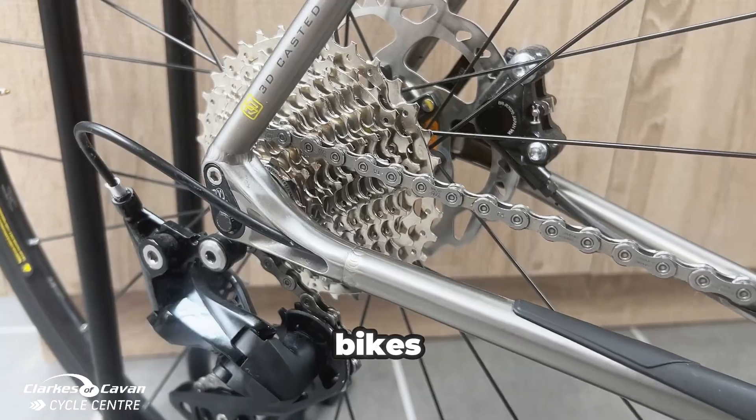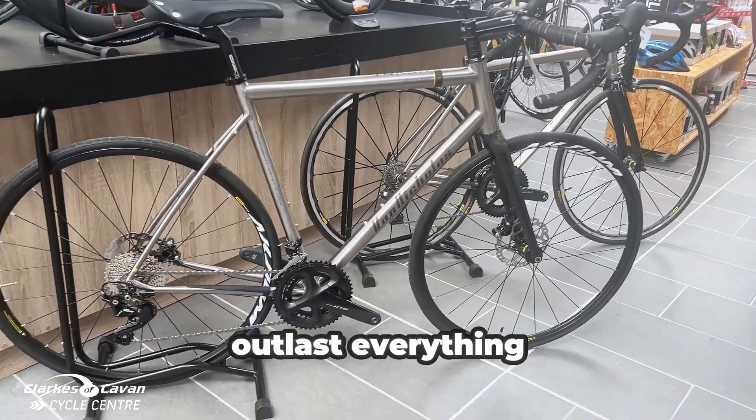Now the main thing about these bikes — they both come in titanium frames, so they will outlast everything.